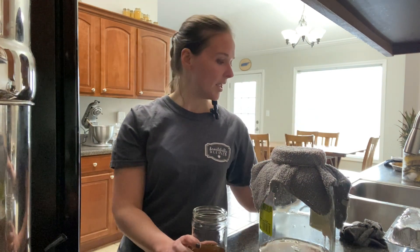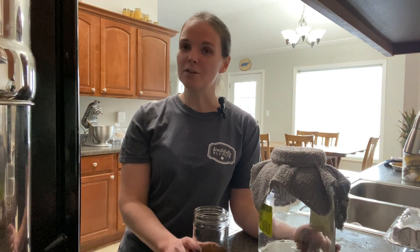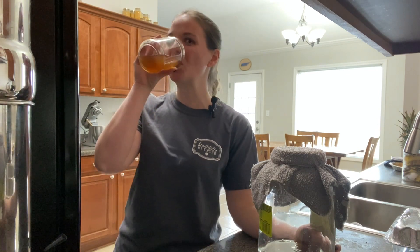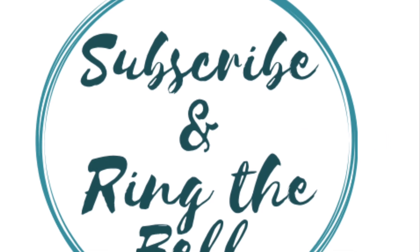If you have any questions or anything, make sure to leave them in the comment section below. As always, thank y'all for watching and I will catch y'all next time. Bye.